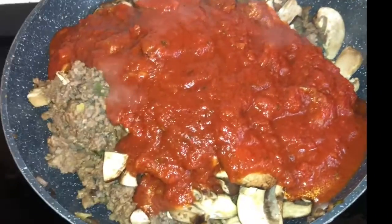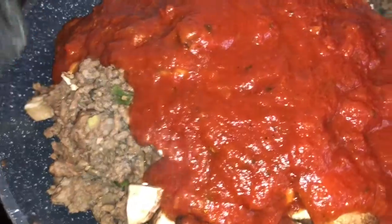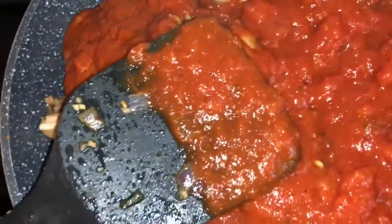So I cooked up my hamburger and sausage, drained it, and then decided to add some mushrooms. Then I'm adding some tomato basil sauce. How many of you put a little bit of water in the jar and squish it around to get all the remaining sauce? So now I'm just going to let it simmer for a little bit.